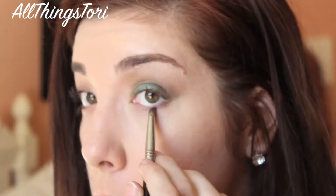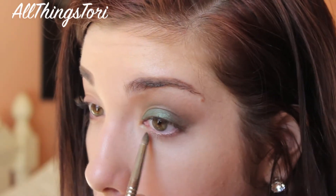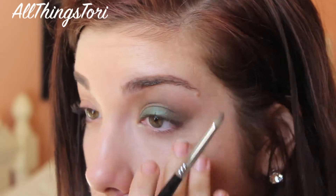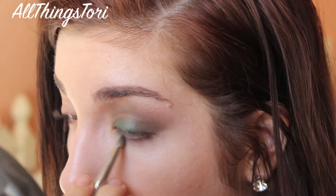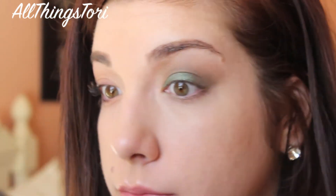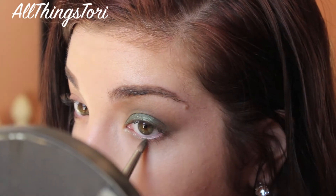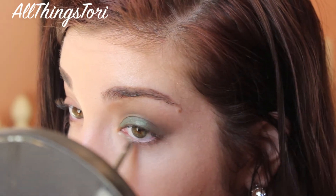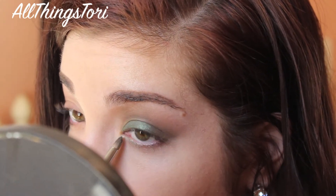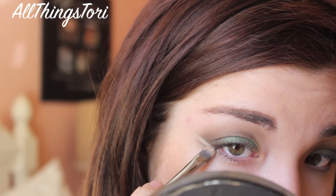For the lower lash line, I'm just taking that light brown color and smoking it out. Then to darken it up, I'm going back in with S'Espresso. Then I'm taking the light green color that we used on the inner corner and putting that on my lower lash line as well. And then I'm doing the exact same thing to my other eye.